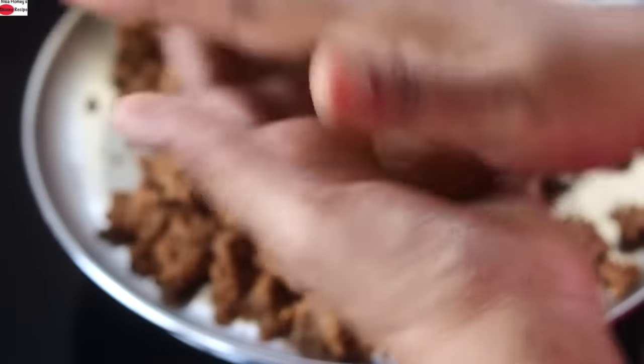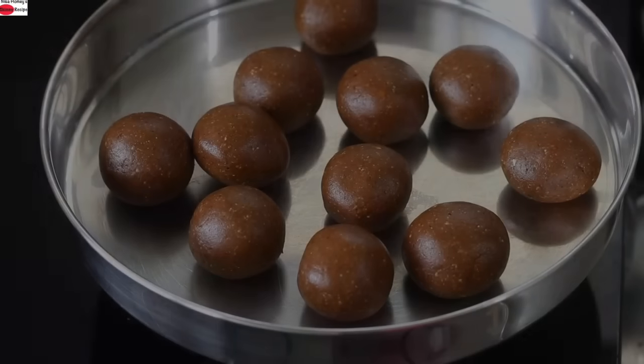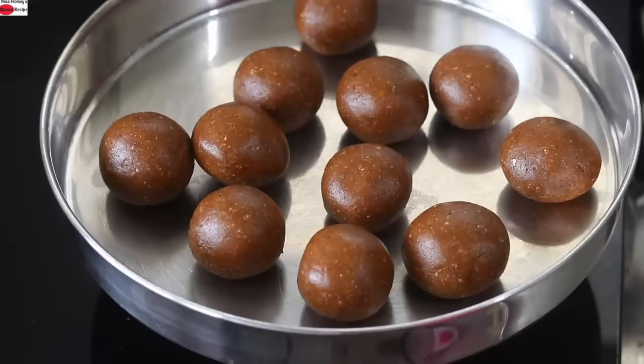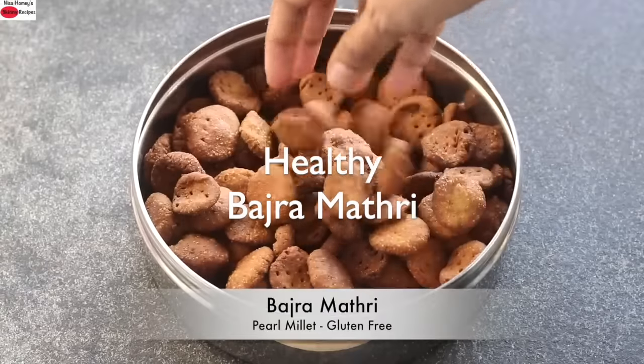The best part about this laddu is that the whole family can enjoy it. So do try this healthy peanut laddu and let me know how it turned out.